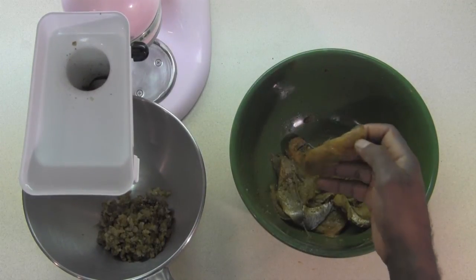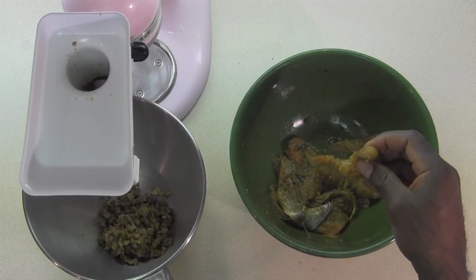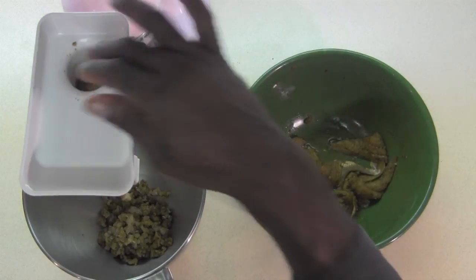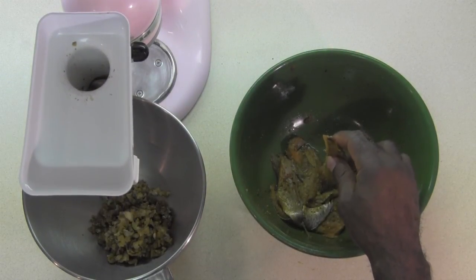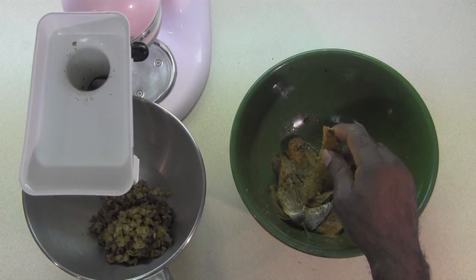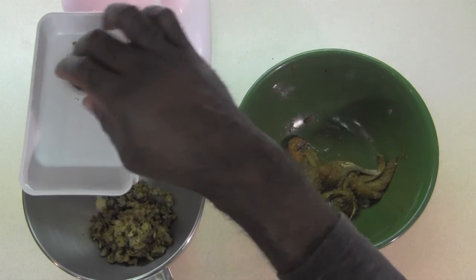I want to give a shoutout to my mom as a thank you, because she actually found this attachment and told me about it and gave it to me. She said, doesn't Kim have a KitchenAid mixer? And I said, yes, she does. So she gave it to us and we've been using it.